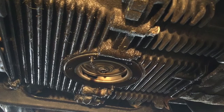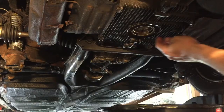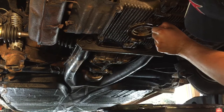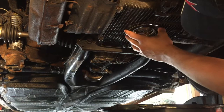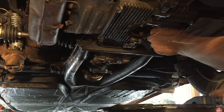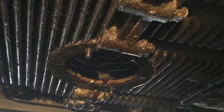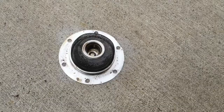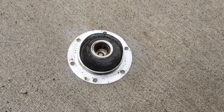Now it's time to remove the oil strainer along with it. Now I'm going to clean this surface and remove any remaining gasket material in preparation to install the new gaskets and oil strainer.